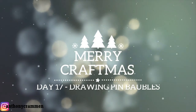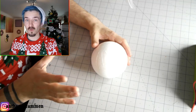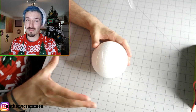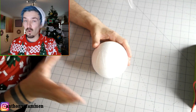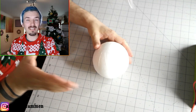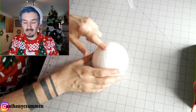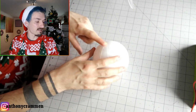Hello everyone and welcome to day 17 of craftmas, and today I'm going to be showing you how to make a drone pin bauble. This is definitely one of my favorite ones, although it does take a really long time and it is quite tedious — it's very similar to the bauble wreath in how painstakingly awful it is to make, but I think the results are really worth it. It's a really really good project, and all you need is a polystyrene ball which you can get from your local craft store or online, dead easy to get hold of.